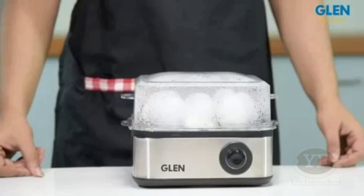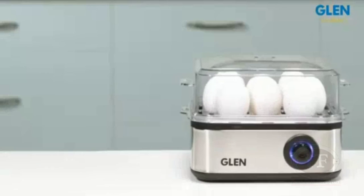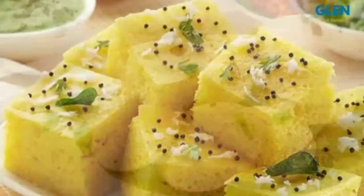The boiled eggs can be kept fresh, tender and nutritious after steaming or boiling. The egg boiler can also be used for steaming different foods such as dhokla and idlis.